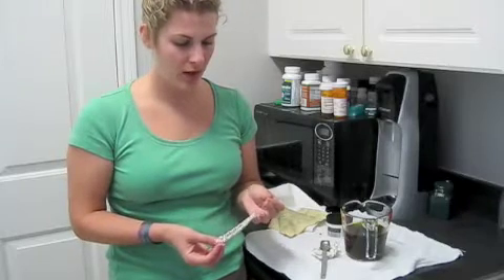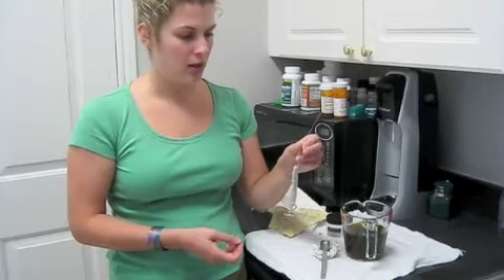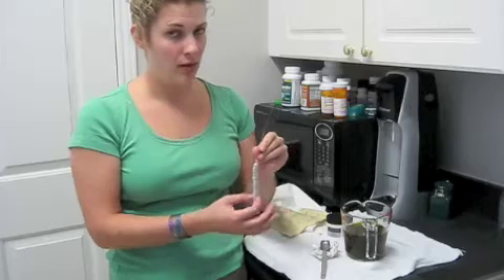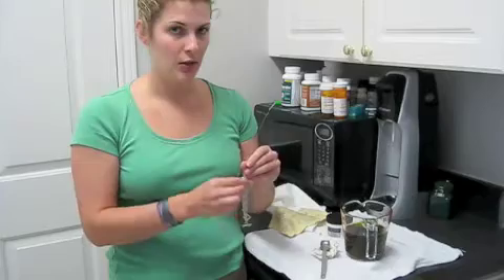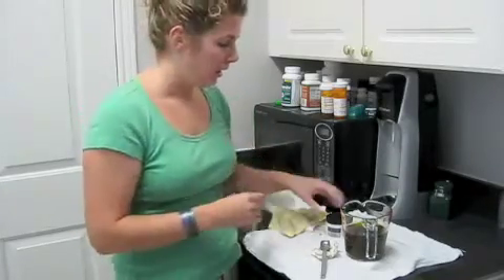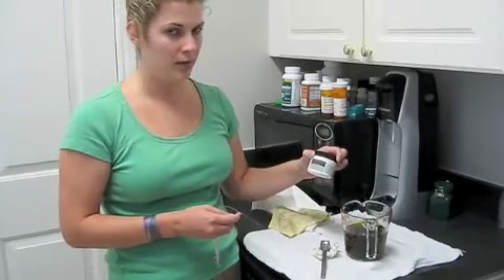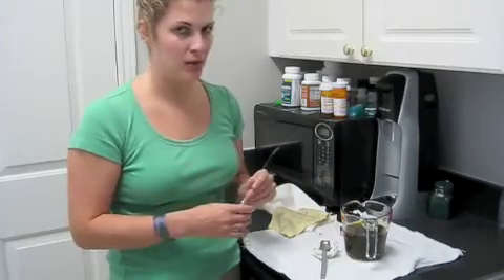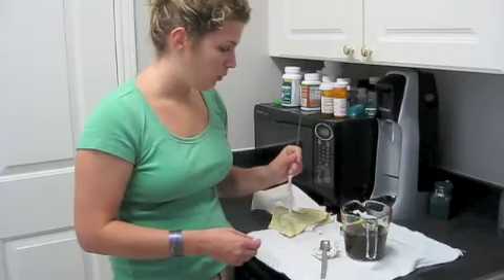Here I have a sterling silver chainmail bracelet and I've attached a piece of fishing wire to the middle. This is so that if the oxidation occurs quickly, it will be consistent throughout versus dunking it in and having one half darker. I've mixed 12 ounces of hot water and 1 teaspoon of my liver sulphur gel. I use hot water because it creates a more stable solution.